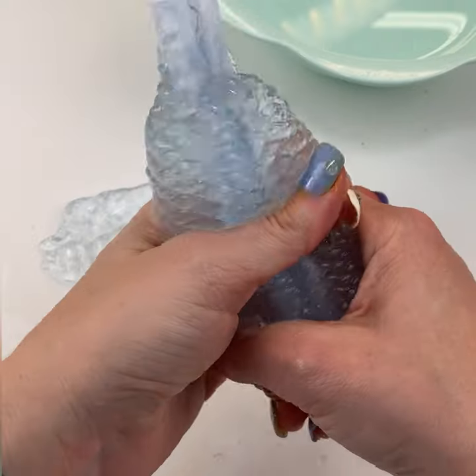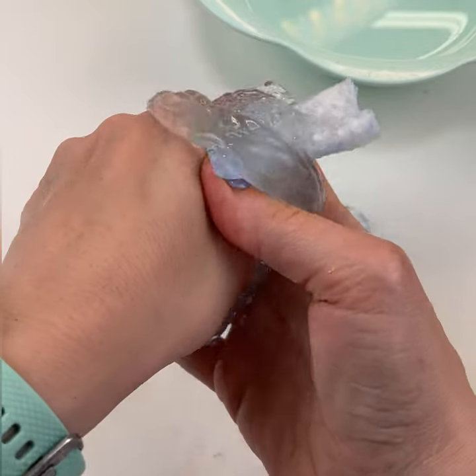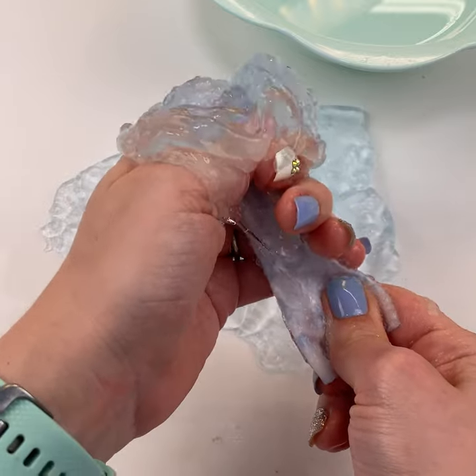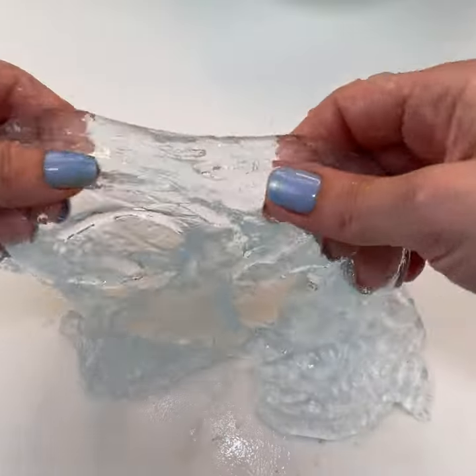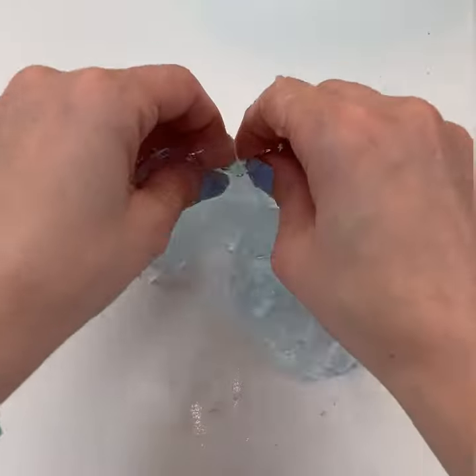Oh, it's so satisfying. What you're left with is this really soft, really interesting gel. It kind of feels like fruit jelly, like jello. It doesn't feel like slime — it's not slime at all — but it's super-duper fun to play with.